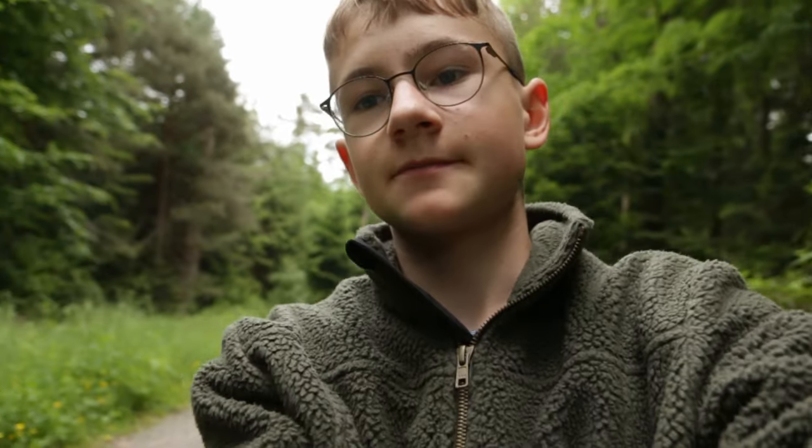Hey guys, welcome back! I'm outside in the forest today. I will do some macro photography, but actually not really in the forest — I'm on a path and on the side of the path there is grass. I want to look for some beetles, butterflies, or just some insects I can photograph. I'm really looking forward to seeing what I can find here.